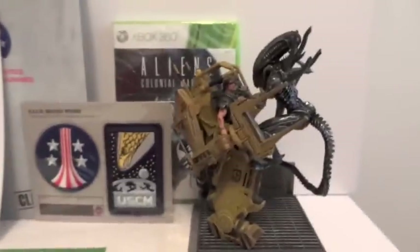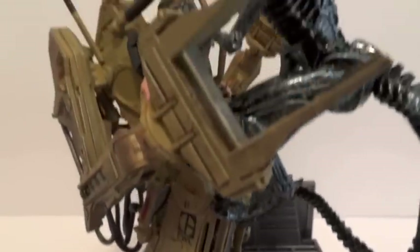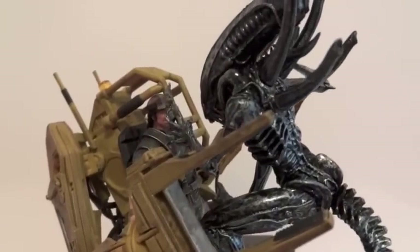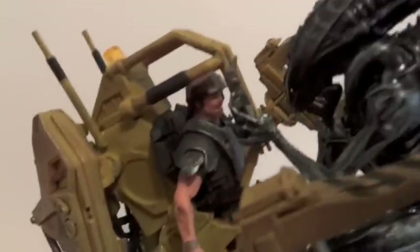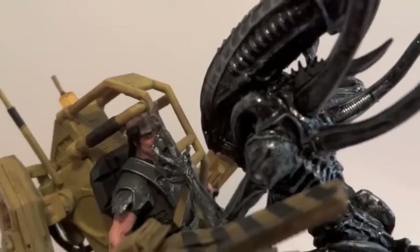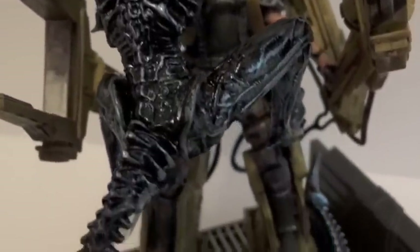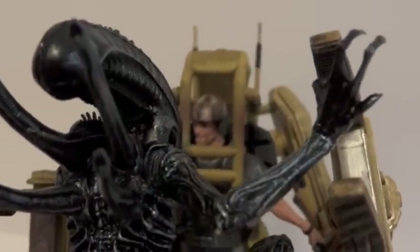Let's take a look at the statue itself. Here it is — Aliens Colonial Marines. We have the power loader with an alien coming towards the guy driving it. This looks very, very impressive. It's a tiny statue, but here you can see the backside of the alien and the front side of the loader.